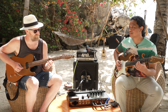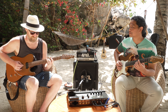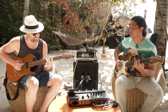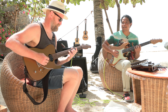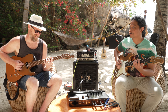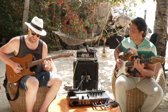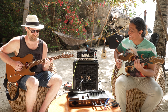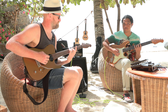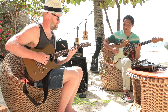Now we do finger pairs. We'll start with one and four, then one and three — this is the most comfortable one. Then one and two. Then two and three — this is the most difficult one. Two and four. And finally three and four — I think that's the most difficult one.